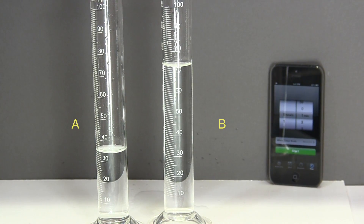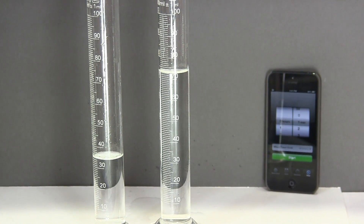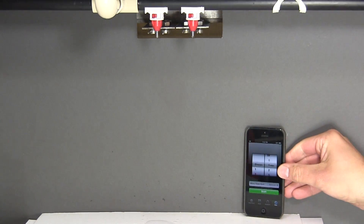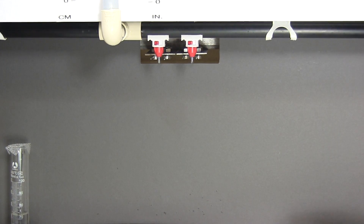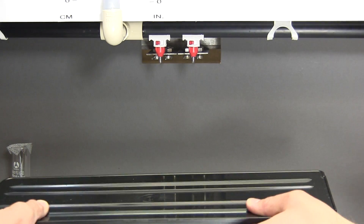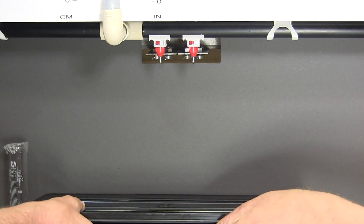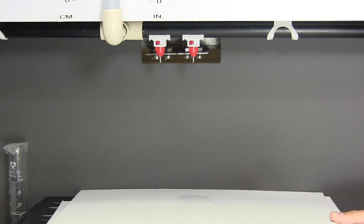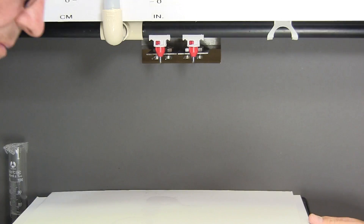Now the testing equipment is being prepared for the dynamic flow rate test. A platform is added to accommodate the shorter vials. Notice that we are still using the same two drinkers and the same column pressure as we used in the first static flow rate test.